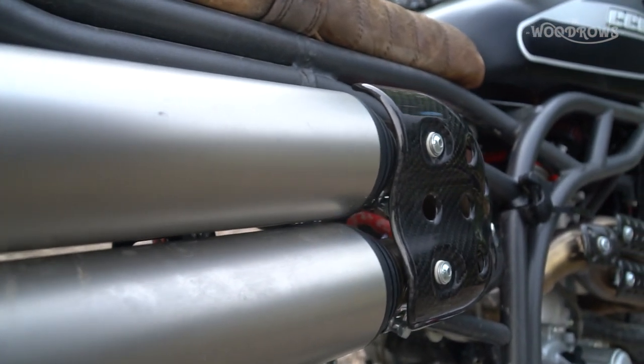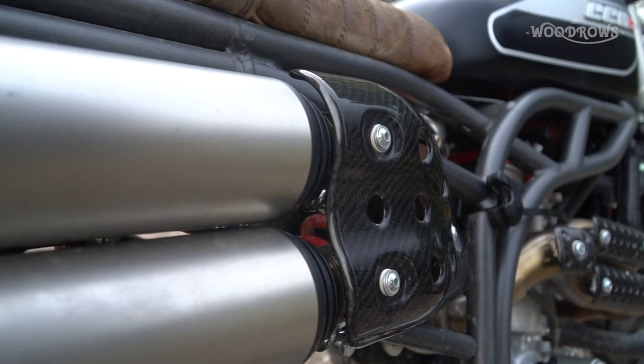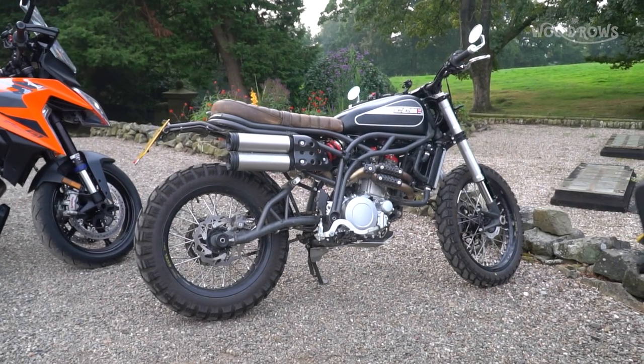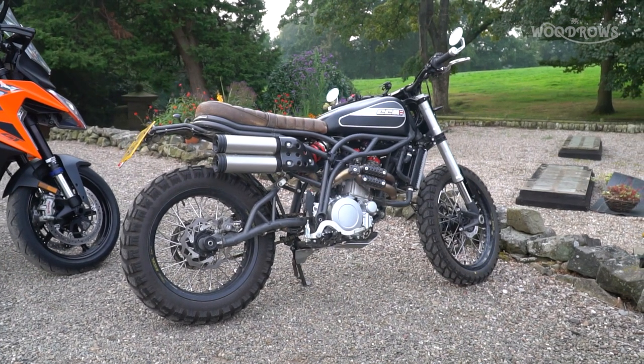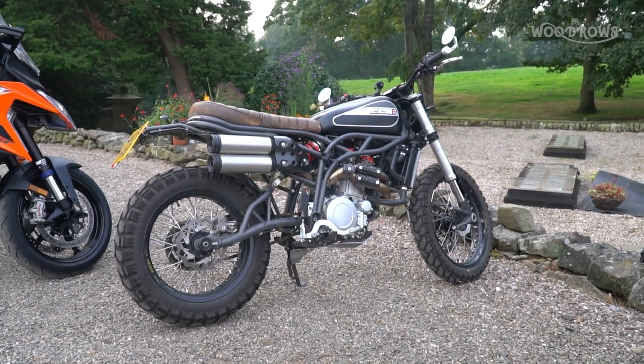Back to the looks — smooth lines, they're beautiful and functional at the same time. One of the main reasons you're going to buy this bike is the looks. You will get attention; people will look at it, take photos of it, swoon over it. And rightly so.